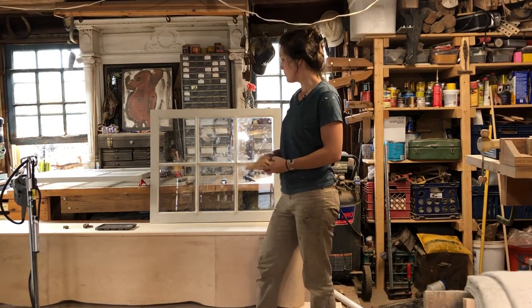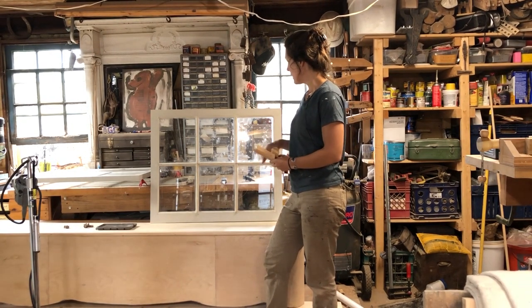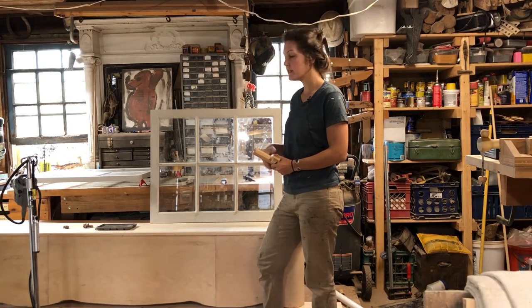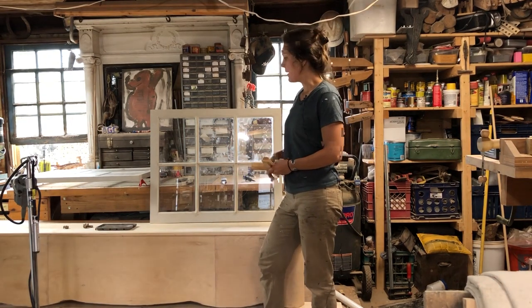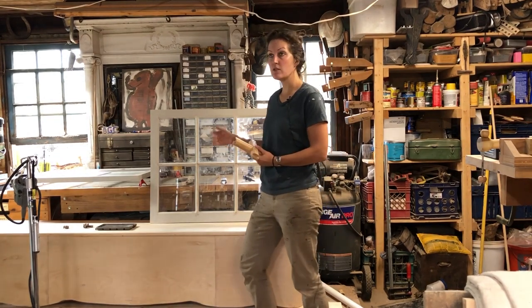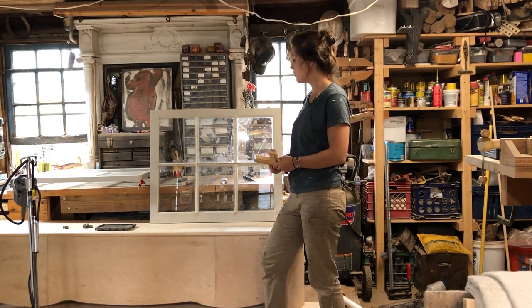This is a one-part series on creating reproduction windows. I live in a historic town so there are a lot of older style windows that have window glaze on the outside of the panel. Nowadays a lot of windows are made out of plastic, but when people want to replace them they usually want to match the original style of the house, so you have to make older style windows and glaze them over.